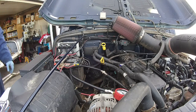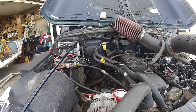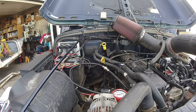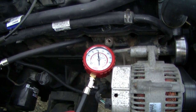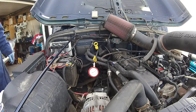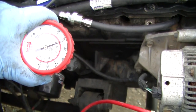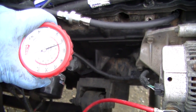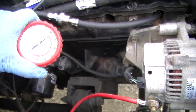We'll see what cylinder number two has to say. Cylinder number two is about the same — 121. Let's see what cylinder number one has to say. Cylinder number one was at about 129, but it's just gradually bleeding off.